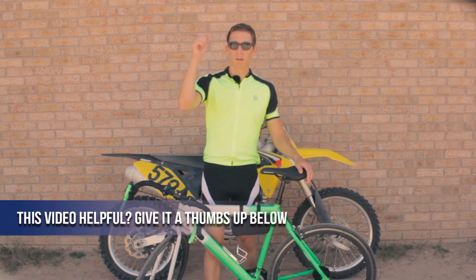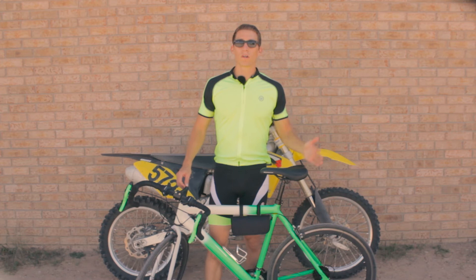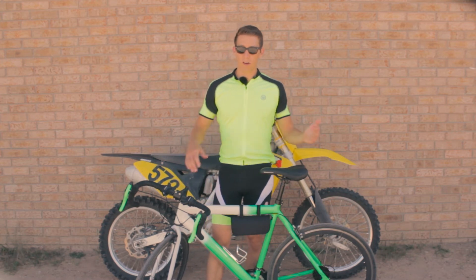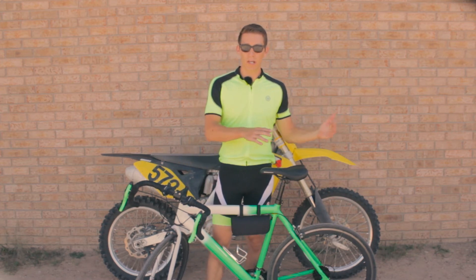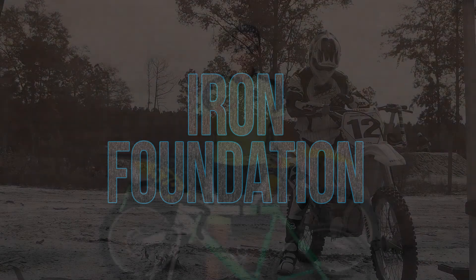I'm also gonna link to a video in the description below on how to do a quick bike fit for you. And if you want to start cycling for motocross and go in between cycling and weight training, then the program Iron Foundation has everything you need in order to accomplish that for motocross.